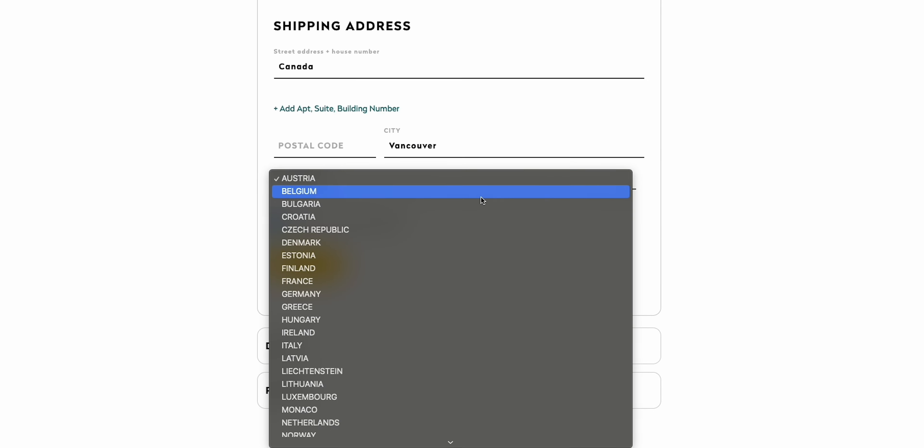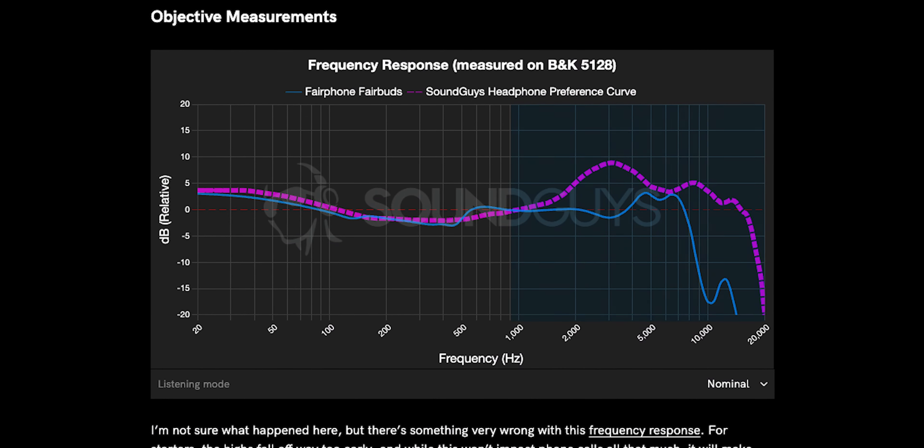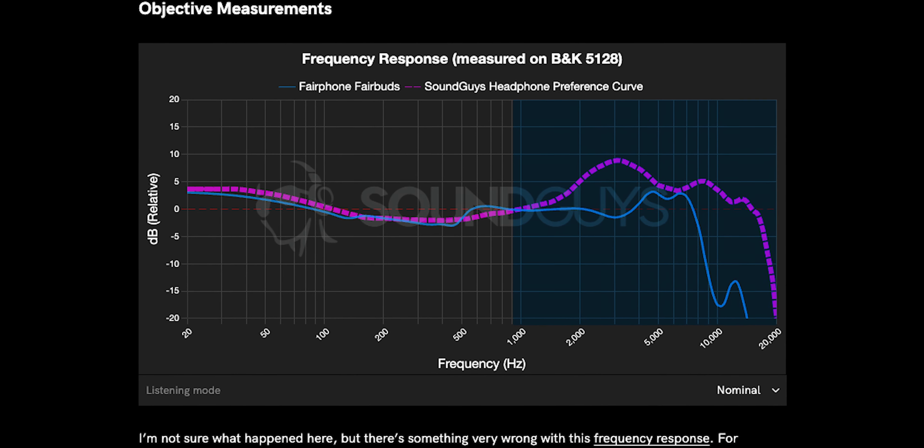So why am I not telling you to rush out and buy these for yourself? Well, for one, they're currently only available in the EU. And two, the sound quality sucks. Looking at the lab measurements, you can see why pretty quickly — the missing highs lead people to crank the volume, which just makes the issues even worse.